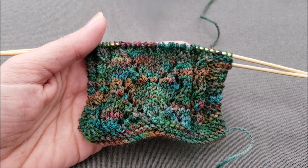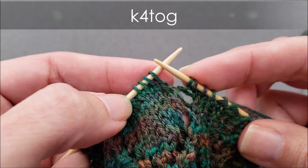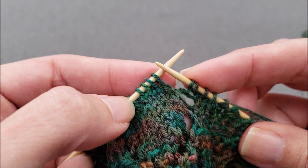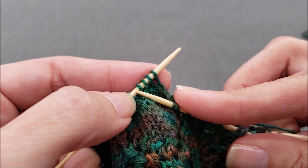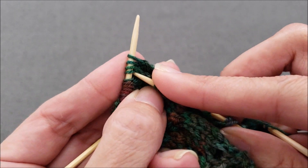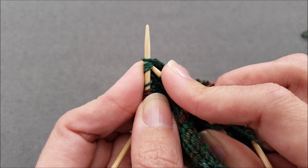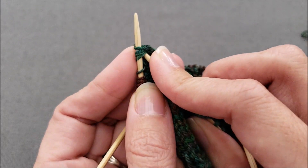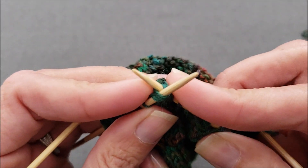Let's get started. First, the K4 together. Just like the name implies, we're going to knit four stitches together. Starting with the fourth stitch on the left needle, bring the right needle through all four stitches knitwise, and just make sure that you're going through the center of every loop and not piercing any of the yarns in the loops.